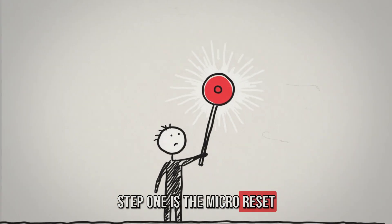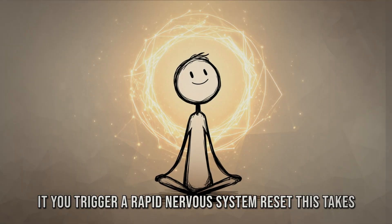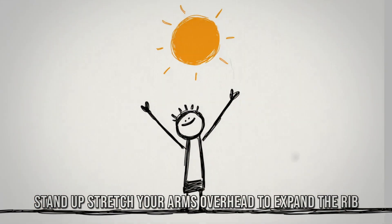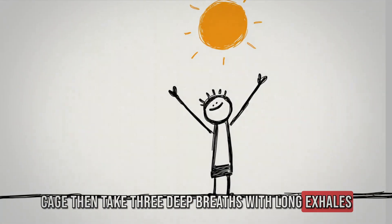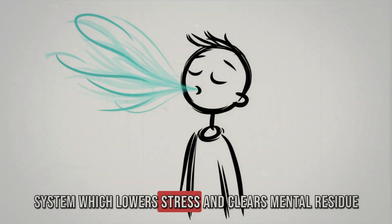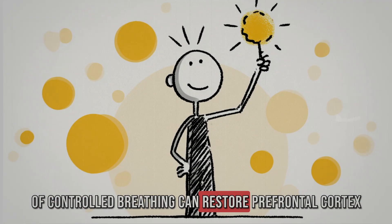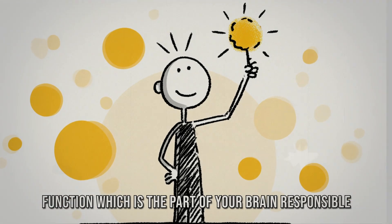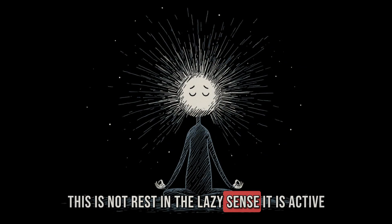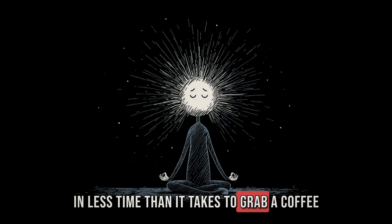Step 1 is the micro-reset. At the first sign of a dip, instead of forcing through it, you trigger a rapid nervous system reset — this takes less than 2 minutes. Stand up, stretch your arms overhead to expand the ribcage, then take 3 deep breaths with long exhales. The long exhale activates the parasympathetic nervous system, which lowers stress and clears mental residue. Neuroscience research shows that even a single session of controlled breathing can restore prefrontal cortex function — the part of your brain responsible for decision-making and focus. This is active recovery that reloads your brain's executive circuits in less time than it takes to grab a coffee.